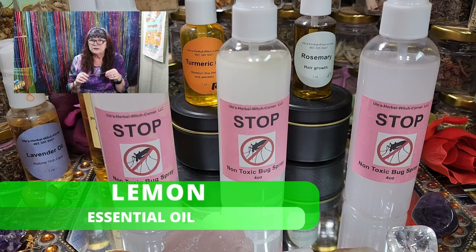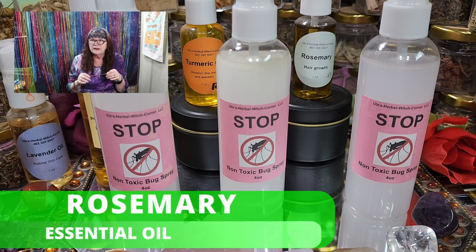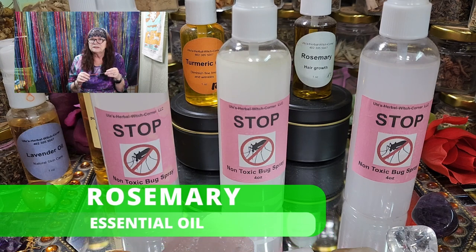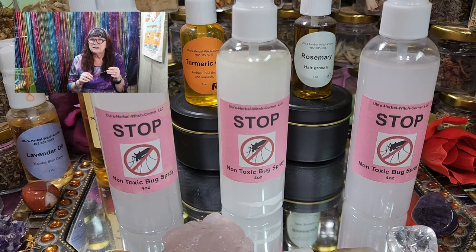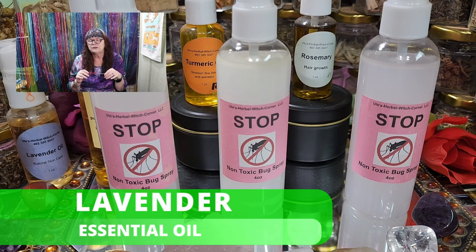We have lemon, which is similar to citronella, and eucalyptus, which is also like citronella. Then rosemary — rosemary is especially effective against mosquitoes, making it great for the spring and summer months. It also works to keep fleas, moths, and other bothersome flying insects away.